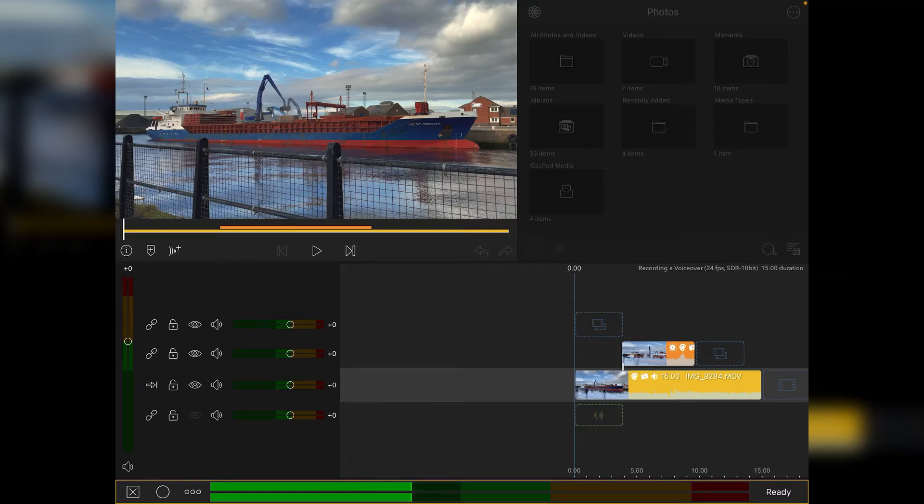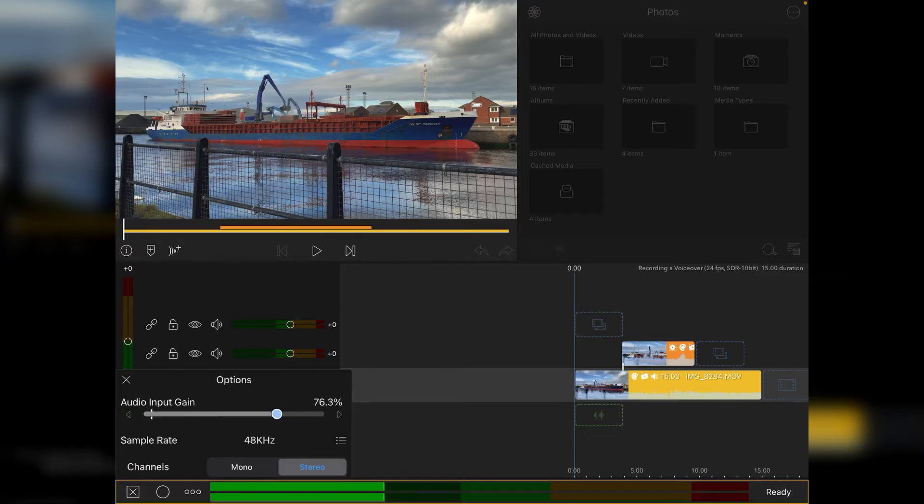You've got three icons on the left-hand side. X is obviously to close the voiceover feature, the white circle is your record button, and then the three little white circles are basically your options.